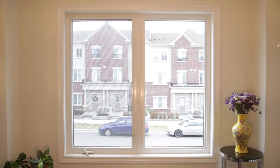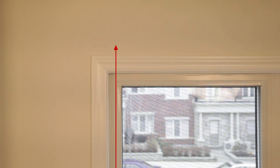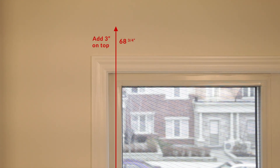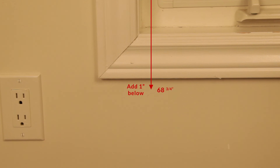To get the height, measure from where you want to mount your blinds to as far as you want your blinds to go. To make sure your casing doesn't interfere with your mechanism, we recommend adding three inches on top and one inch at the bottom to your height measurement. Remember, for mounting inside the frame, use the shortest width and the longest height. And for mounting outside of the frame, use the longest width and the longest height.